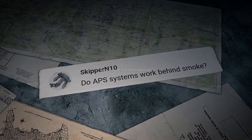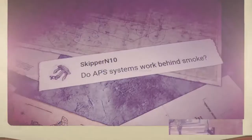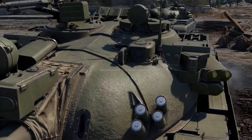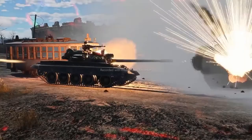SkipperN10 writes: do APS systems work behind smoke? That's a good question. Active protection systems use radar to detect threats, and no smoke ever stops them.